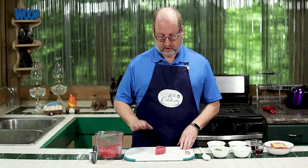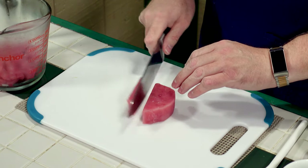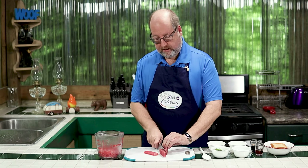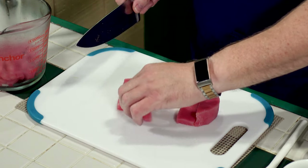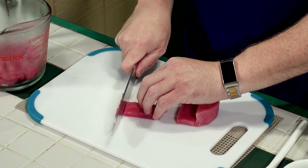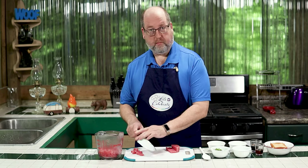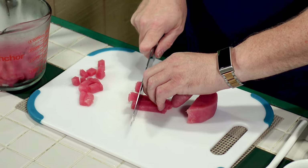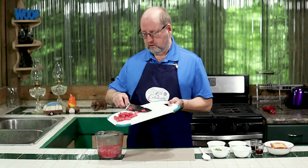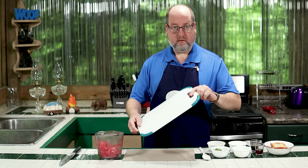I'm going to need about 8 ounces or 226 grams, just diced up. I've started some, but I want to show you how I did it. I took a tuna steak and we're just going to cut it into planks. This is very, very cold — it's actually still a little frozen, which helps make it easier to cut. We're just going to cut some planks, cut it down like that, and then just into little pieces. They don't have to be perfect, and it's just that fast.